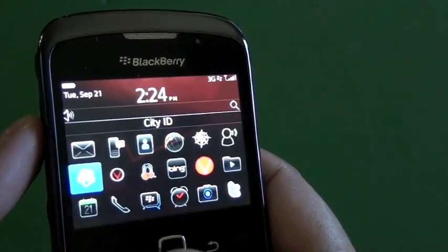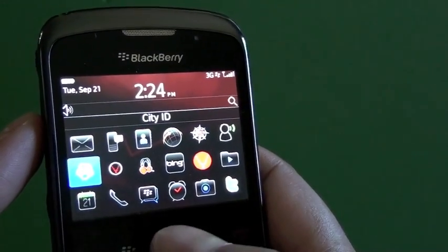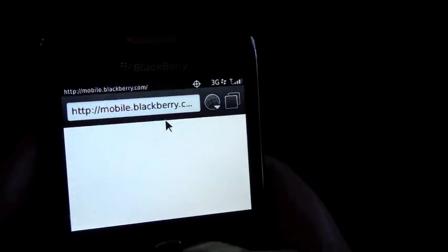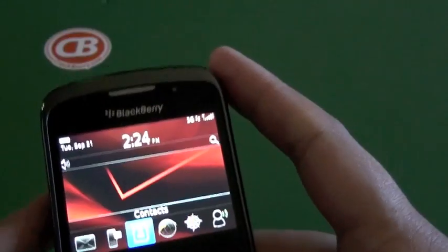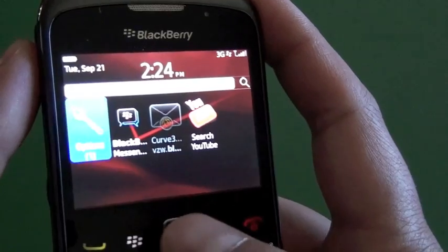It's not terrible. You still have the lower resolution screen, so it looks a little odd. But everything's here — we have the WebKit browser, and you have your universal search, which is cool.